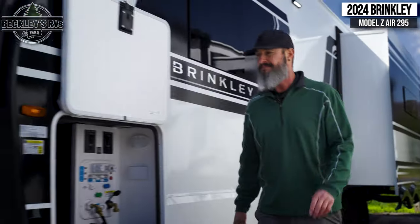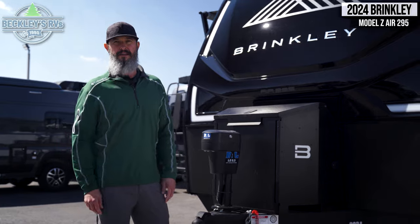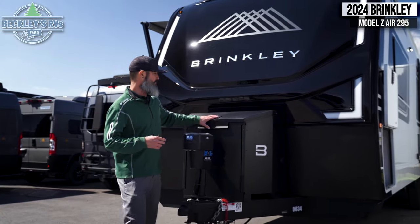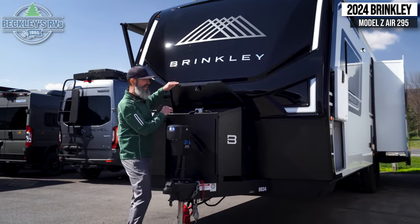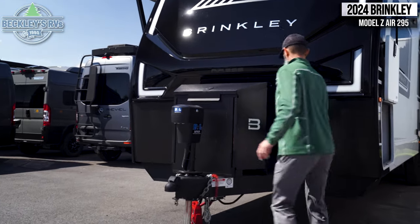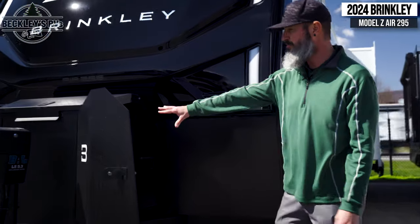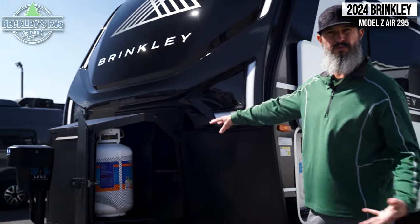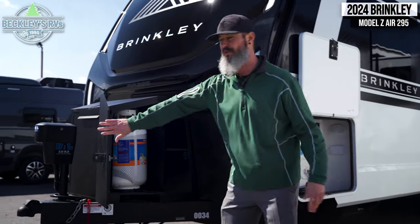There's a big, robust propane storage here that also houses your battery. The really cool thing is you can open it not only from the top, but you also have two sides that open out. So whether you're trying to access your battery, your propane tanks, or maybe some tools, you can access it from any section — super convenient.